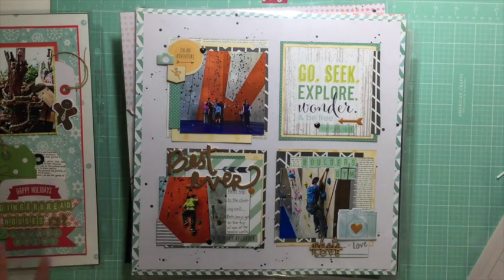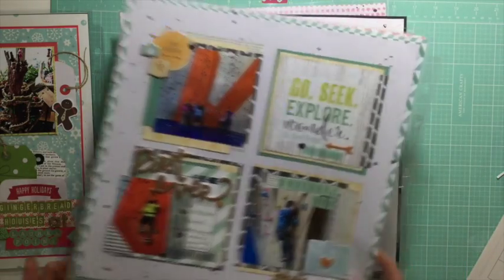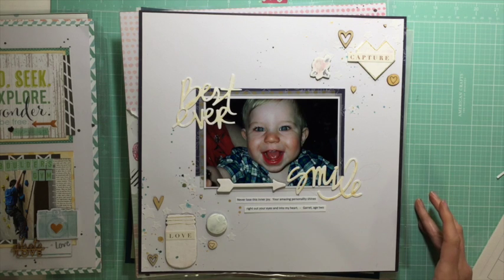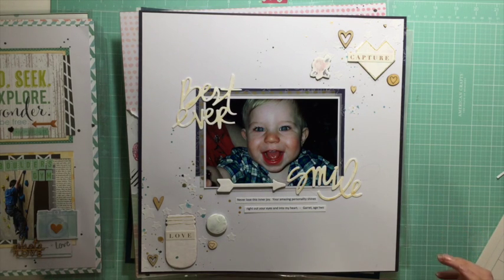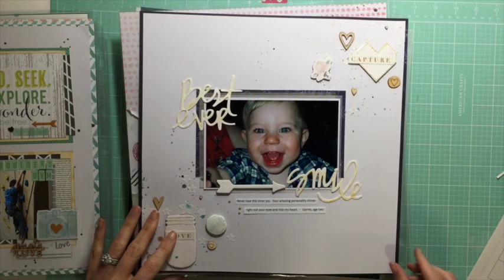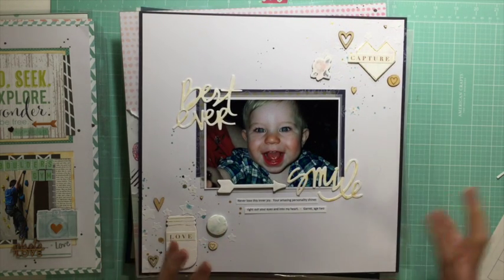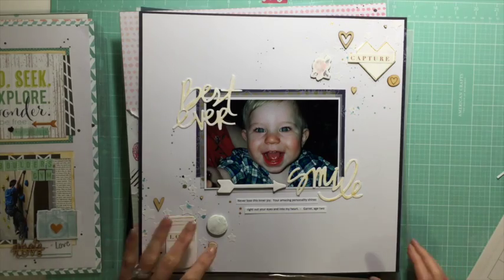This one is pretty similar - if you watch the video for this one, it was not at all planned to end up as a grid but that's what happened. This next one was a challenge to have everything mostly white, and I had painted a whole bunch of things. I struggled with this one quite a lot, and then in the end I switched it around a little bit and ended up loving it.